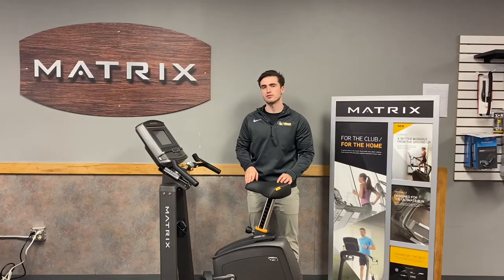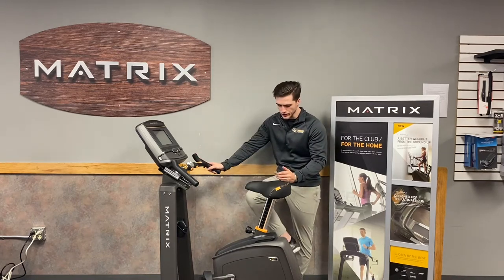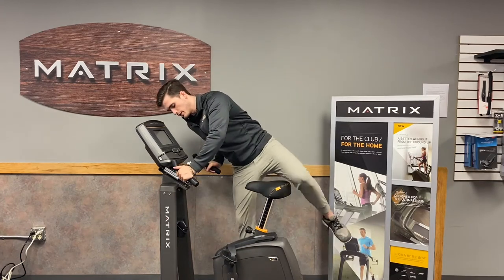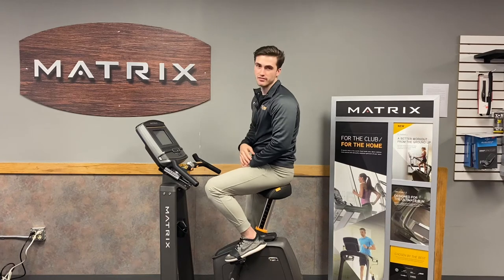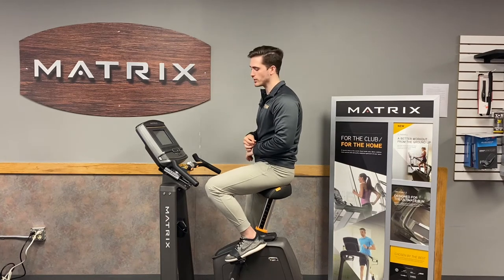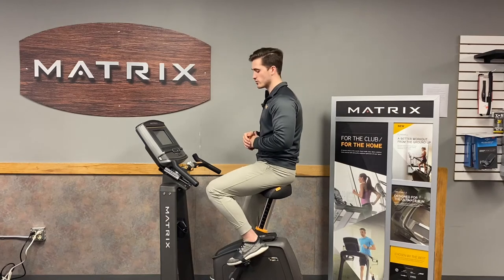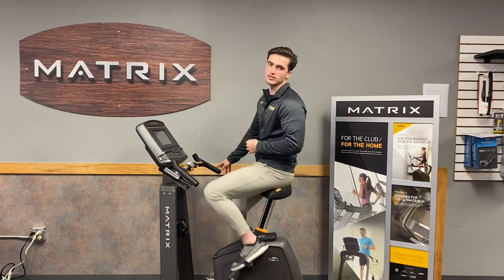The Matrix U30 comes with 20 levels of magnetic resistance in the form of an eddy current or earth magnet, which is essentially a dial of magnets. What's really nice about that feature, especially with the eight-rib poly V-belt that this bike has to offer — the same belt used inside vehicles — it's extremely highly rated for both long-lasting longevity and the feel of the ride.